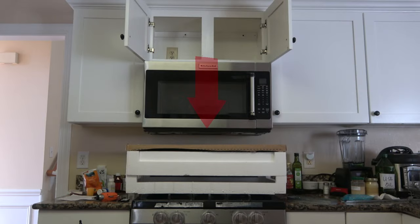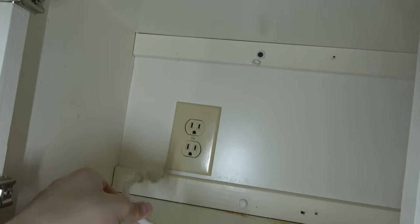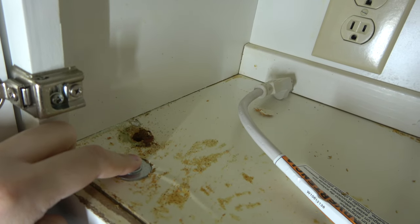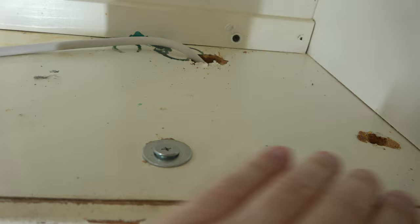If you're unable to move the range, protect it with ample padding. I put all the styrofoam and some cardboard underneath the old microwave and above the range. Remove all items from the upper cabinet and unplug the old microwave first. Then do an assessment to see what you're dealing with — in this case they used washers and bolts for the KitchenAid microwave we're replacing.